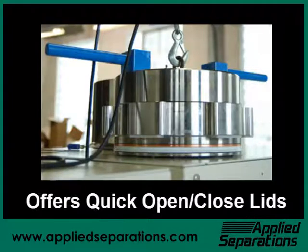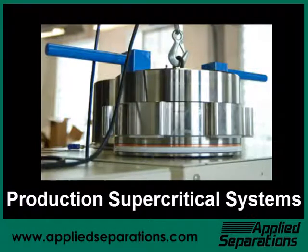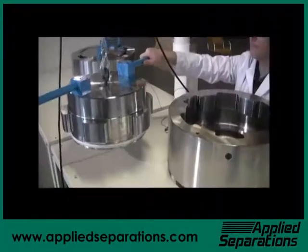Applied Separations offers quick-locking, quick-close lids for the 100-liter, 250-liter, 500-liter, and larger high-pressure vessels used with their large-scale and production-scale supercritical fluid systems.